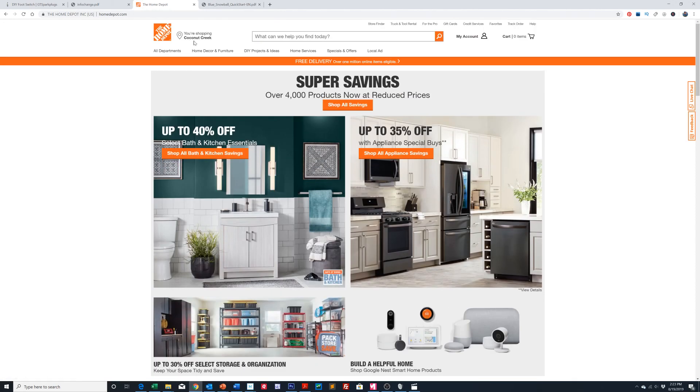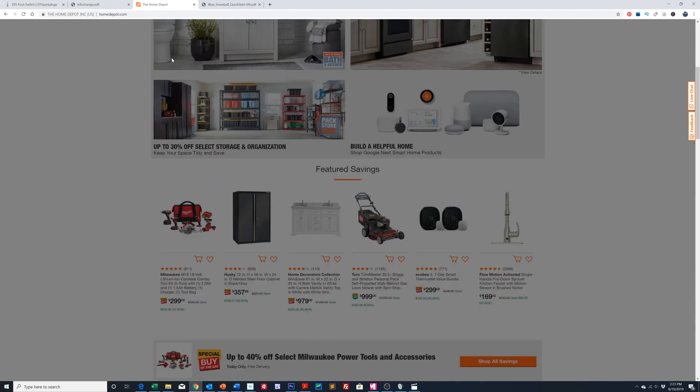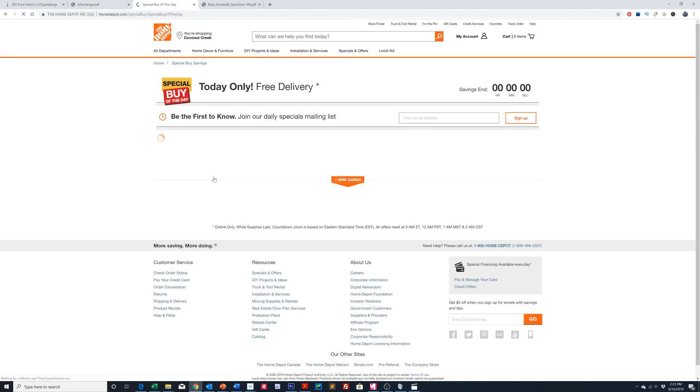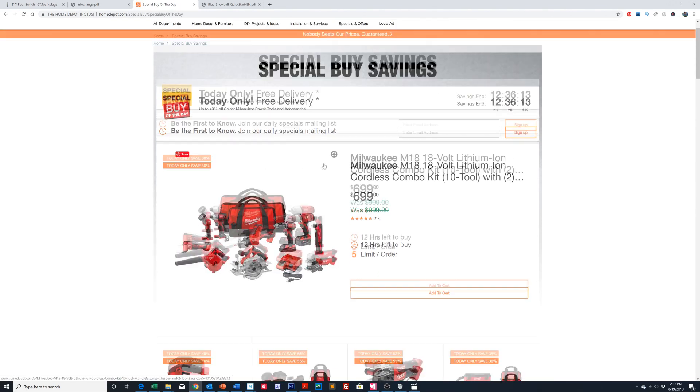So if you go to their homepage — this is online, by the way — and come right down in the middle, you'll see the special buy of the day: up to 40% off select Milwaukee power tools and accessories. Click on that and it will bring up this first kit right here.